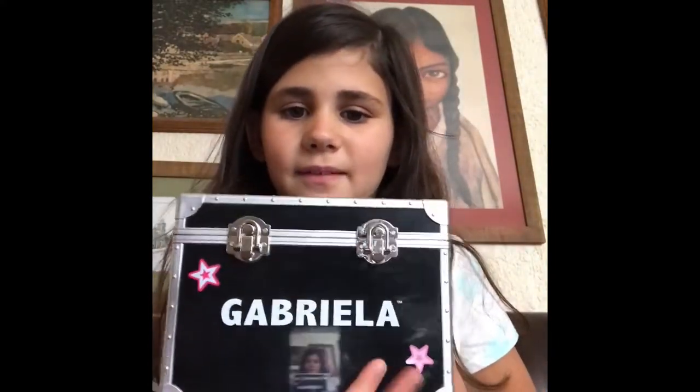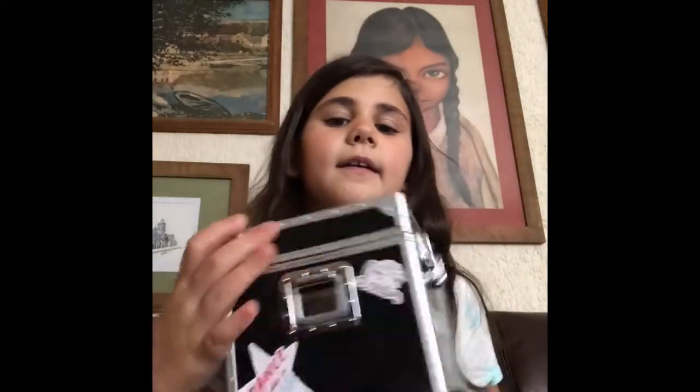So this is the Gabriella thing. If you're hearing noise, I'm in my grandma's house right now and they're painting the walls. As you can see it says Gabriella right there. I decorated her with stickers — that's the top, side, side, and the side — and it comes with stickers. Let's open it and see what's inside.